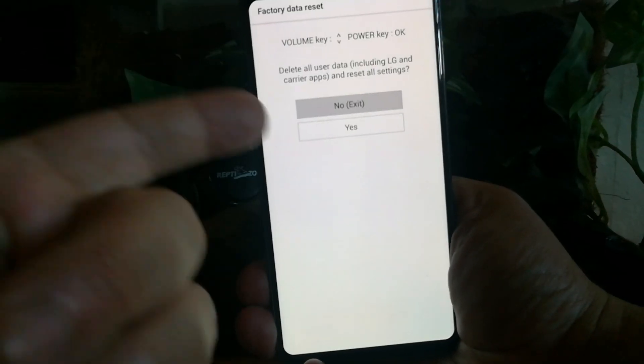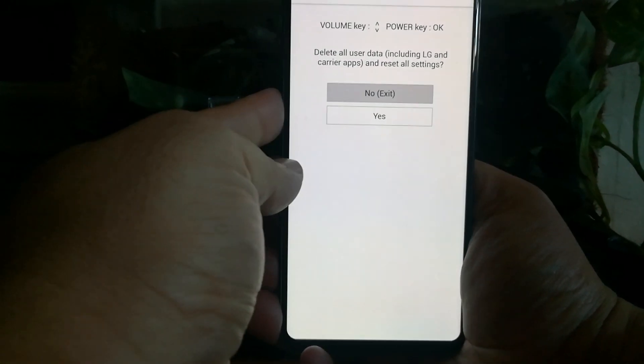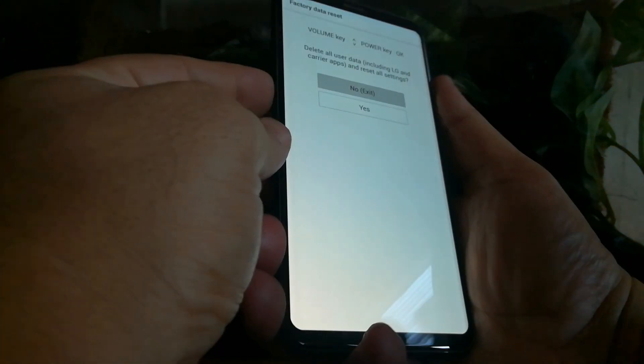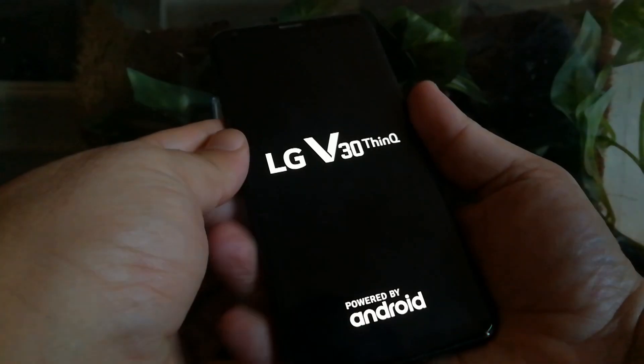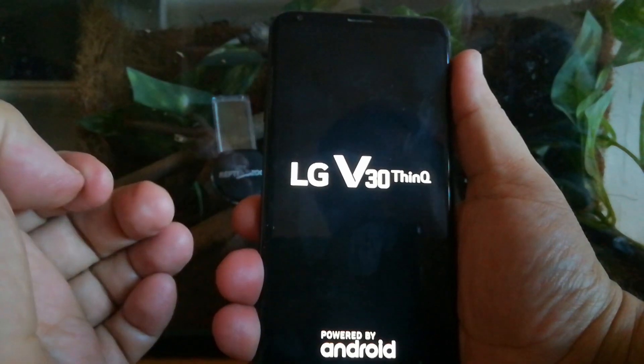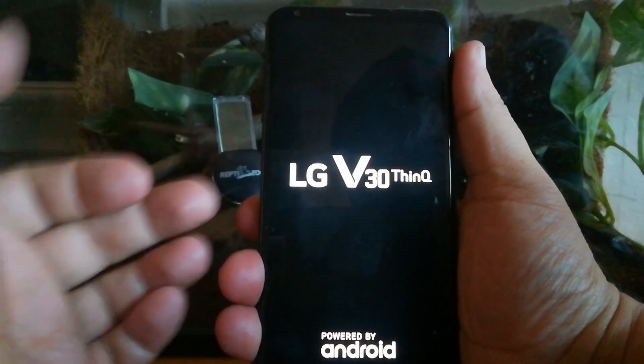Hello world, this is Random Fix. In this video today I'm going to show you how you can access this reset for LG — this happens to be a V30, and it might work on your phone. I'm going to show you guys how to do this from the very beginning. If you have a phone that you forgot the PIN number to and you can't reset it — it won't even let you power the device off.